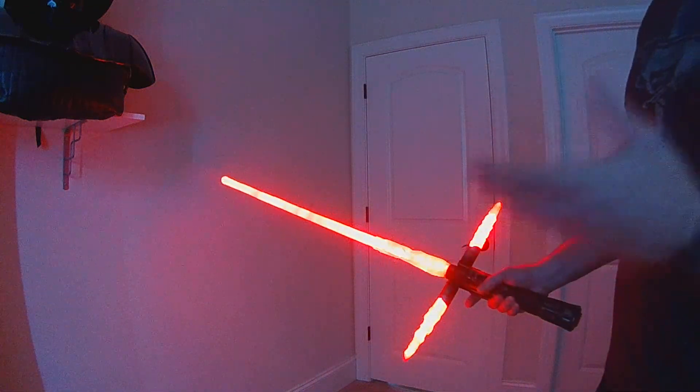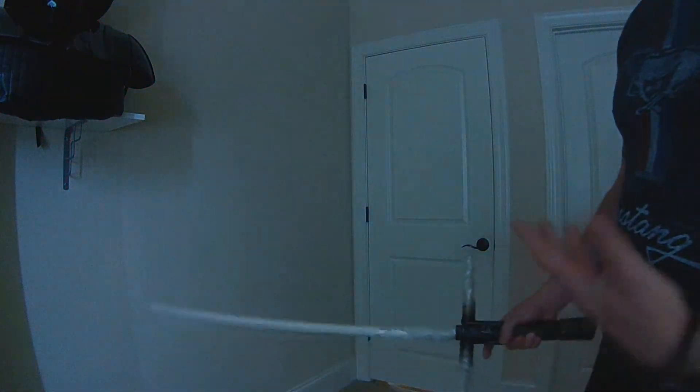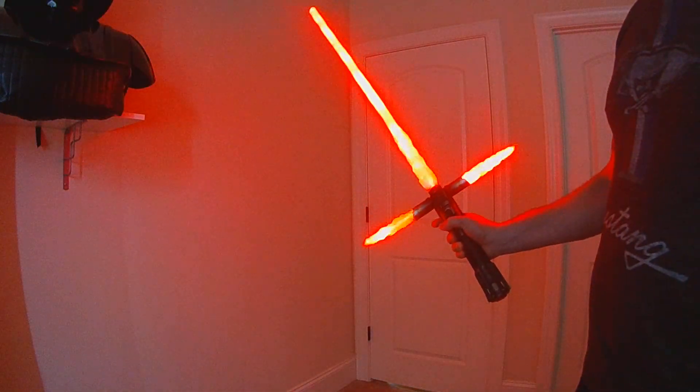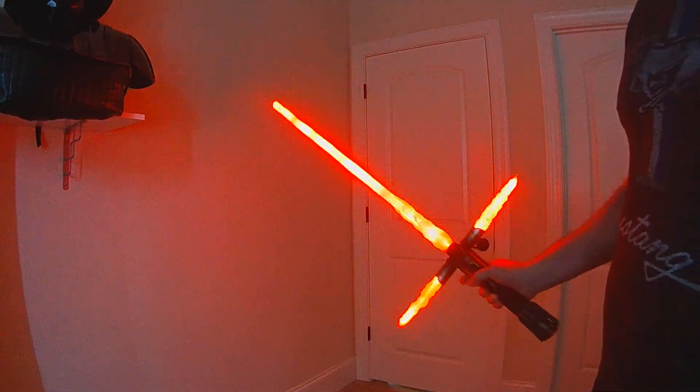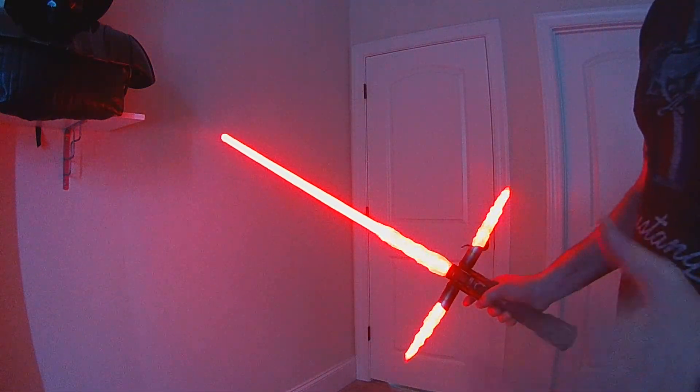There's now a Swing On. Basically, while your blade is off, if you just do a quick swing, it'll actually ignite the blade. This new gesture file is going to have a bunch of different gestures that you can pick and choose from.